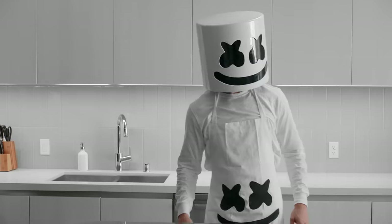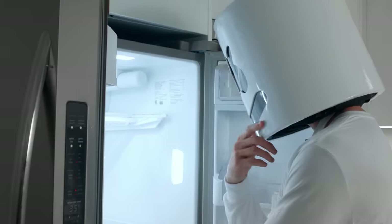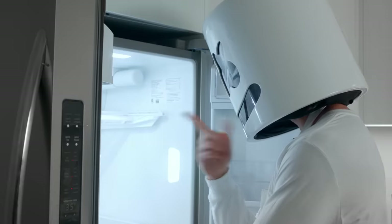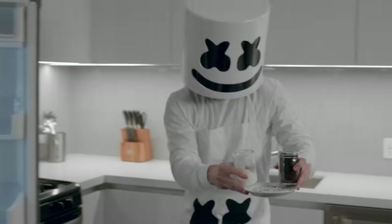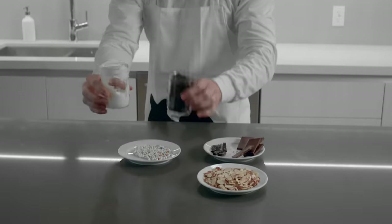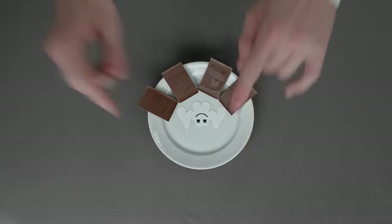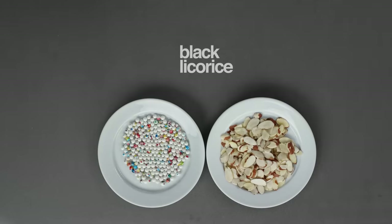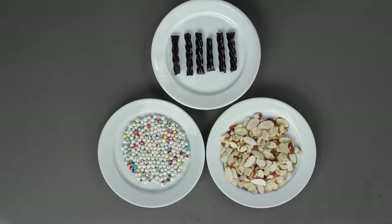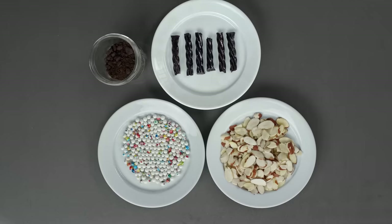Let's show everyone what we're working with today, shall we? Let's introduce our ingredients for today. We need four squares of chocolate, sliced almonds, decorating candies, a few pieces of black licorice, sour cream, and last but not least, chocolate cookie crumbs.